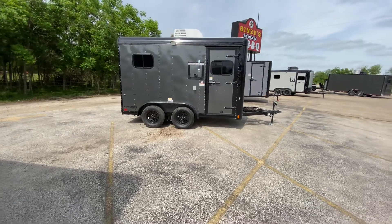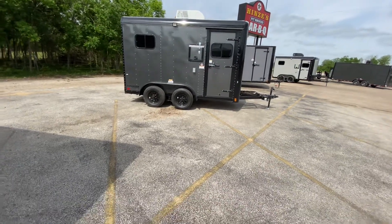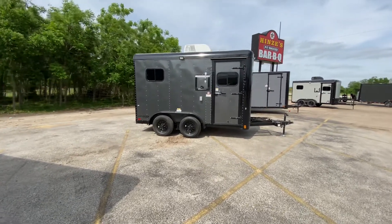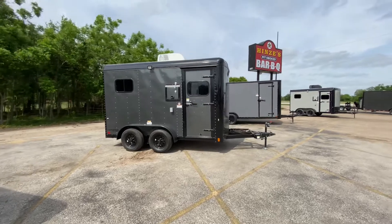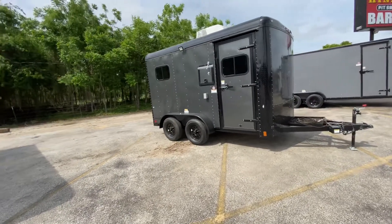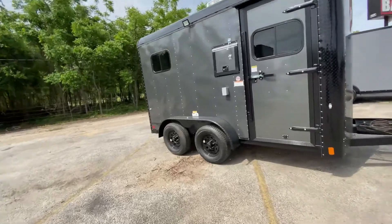Hello everybody, welcome to Trailer Place. We're going to take a look at some new inventory that we received. What we're going to be looking at here is a 7x12 fiber optic splicing trailer. This trailer comes in charcoal gray with black trim.